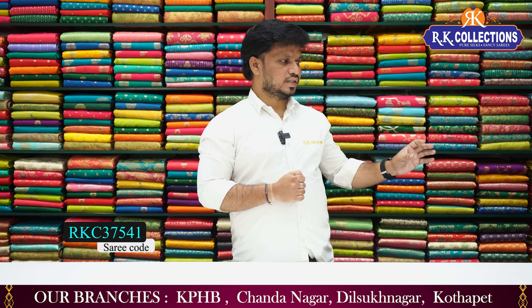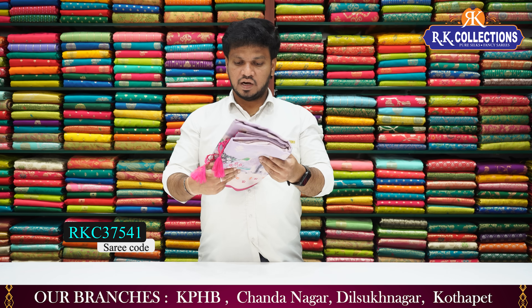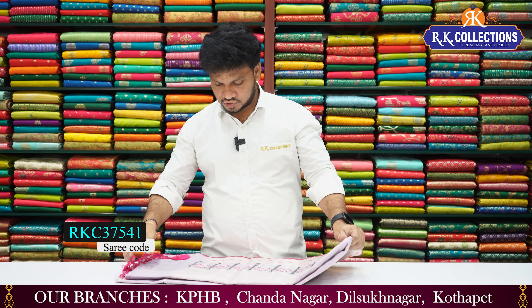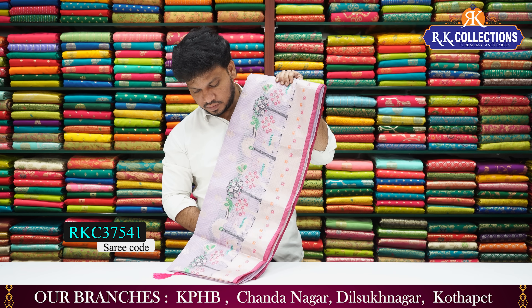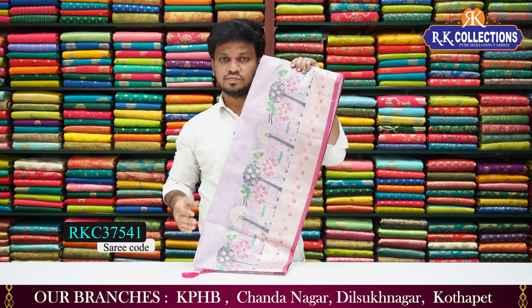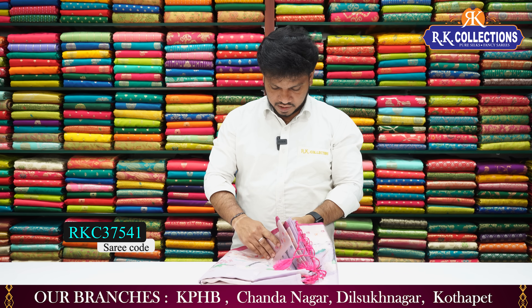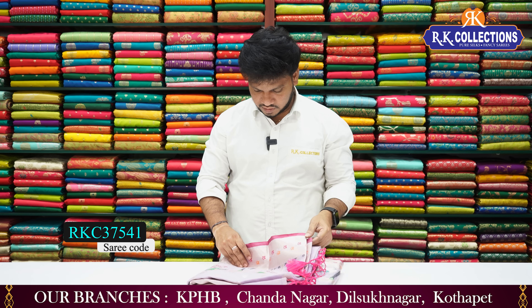When you look at this collection, you also have a beautiful pattern. This is a light-wit silk coat with special emerald work. We also have zari weaving and emerald work. It is a very classic lavender shade. This beautiful saree costs ₹1590.